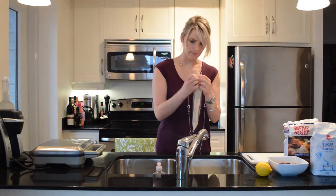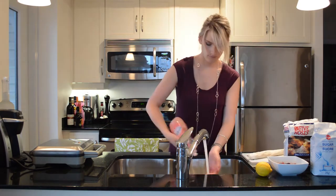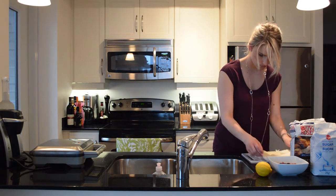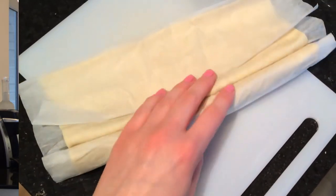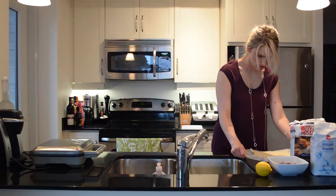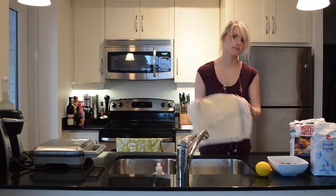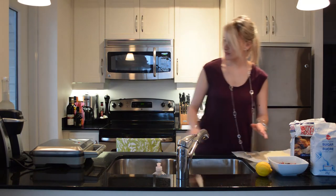So I'm going to open this up first because I have to cut it to size. I guess I don't really need this cutting board after all. This is not a big pastry at all — this is not going to make four. That is definitely not going to make four. That's going to make like two, and I don't even know how big.